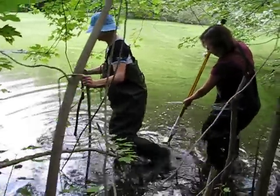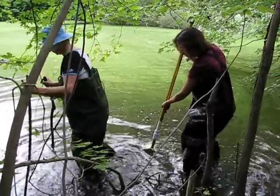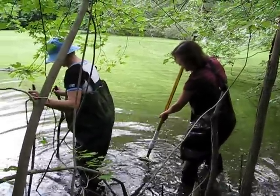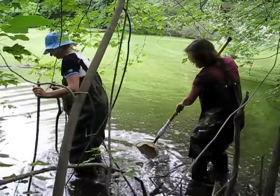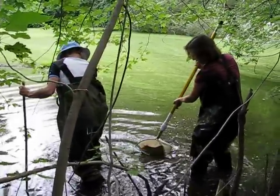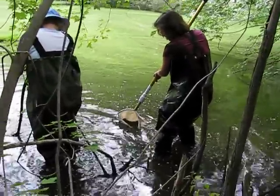You're doing fine, I think, just a little further, and that's gonna be it. Do you think it's too deep? I think it should be okay. I'm gonna keep the net moving. Oh, it's stuck.